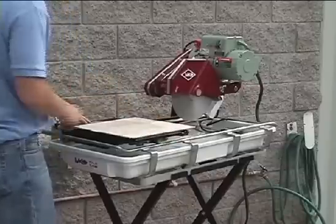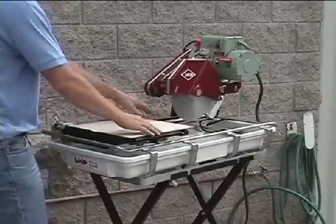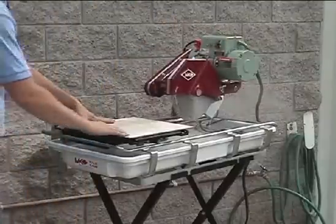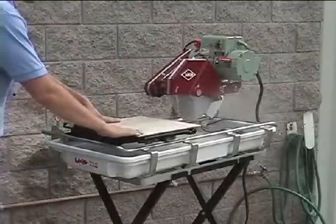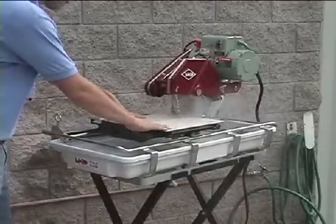The MK101 series is designed for versatility, durability, and precision cutting of tile and marble with its 1.5 horsepower high torque motor. Its 10-inch blade capacity is convenient for ripping 18-inch tile like butter.